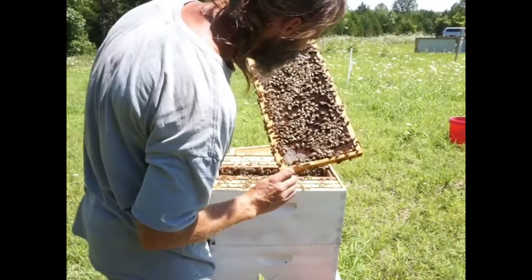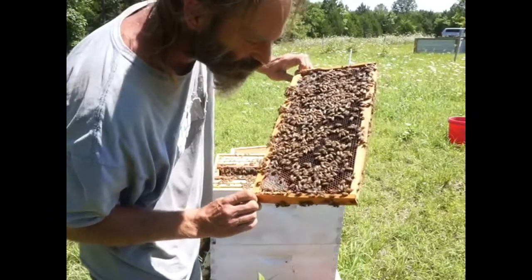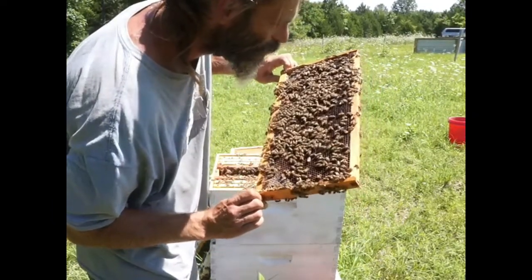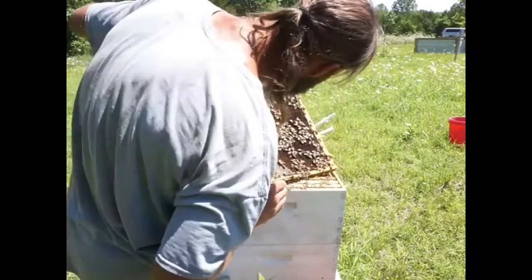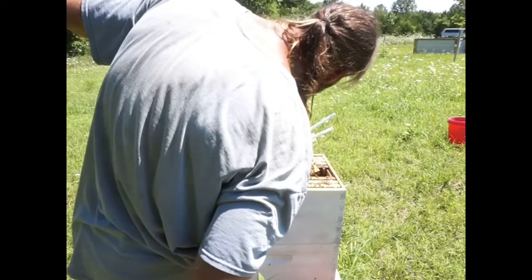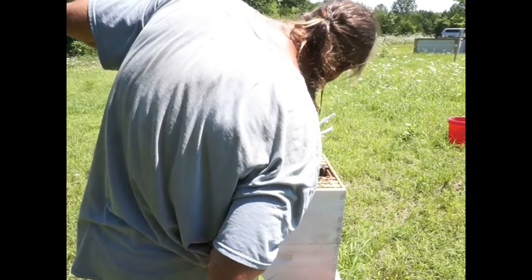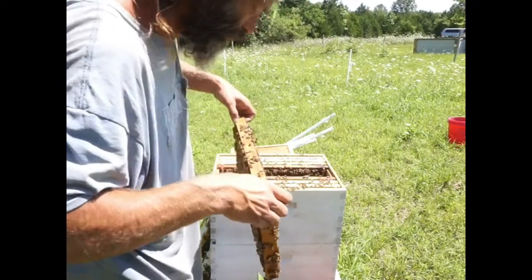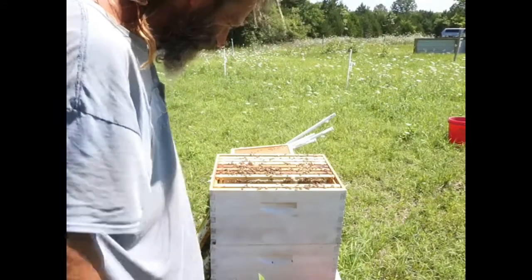There's one of the old combs — you can see it's really dark. I'm going to get rid of these as soon as I can. They look to be packing away a lot of pollen, lots of little brood and baby larvas. It looks like all the new eggs are going down in the bottom with the new comb. Camera overheated, of course.